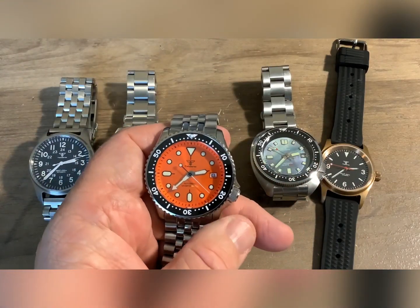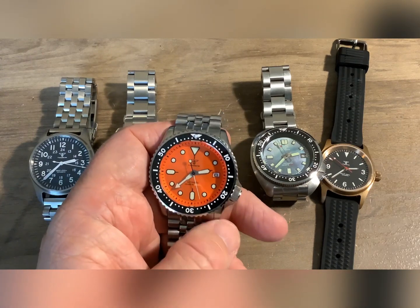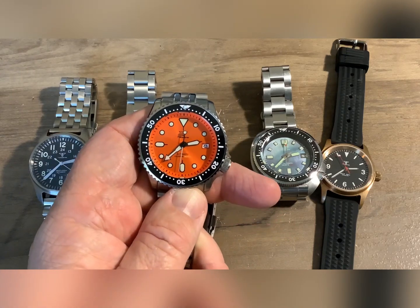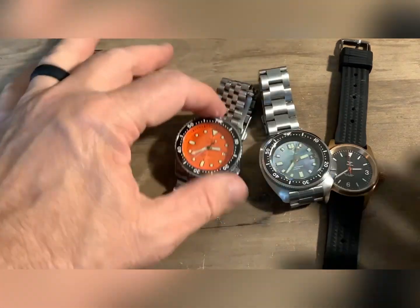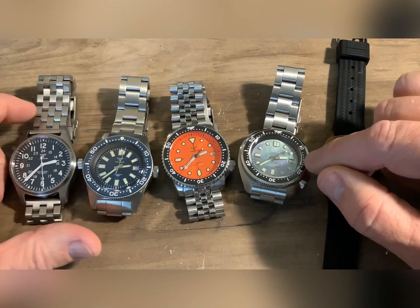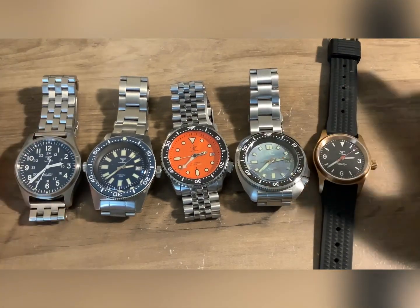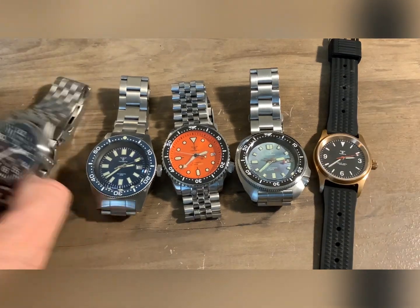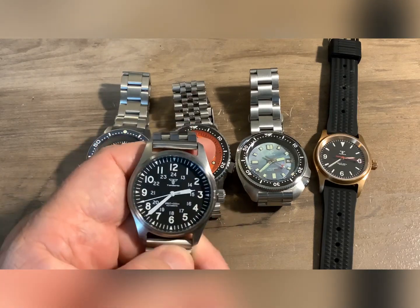Some of them have decent loom. I think it all comes down to when they go through the production line, to be quite honest. This watch has good loom on the dial but the hands are poor. This one — the loom pretty much sucks. When they just say luminescent hands and dial, it's pretty poor loom. But this brand, I'm impressed with it — you get a lot of bang for your buck.